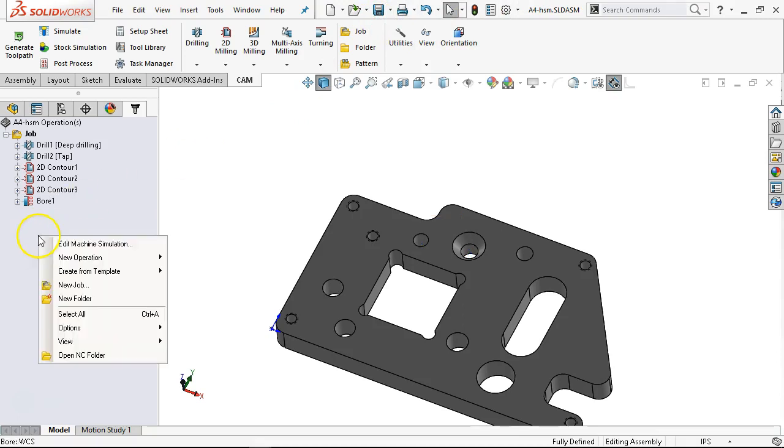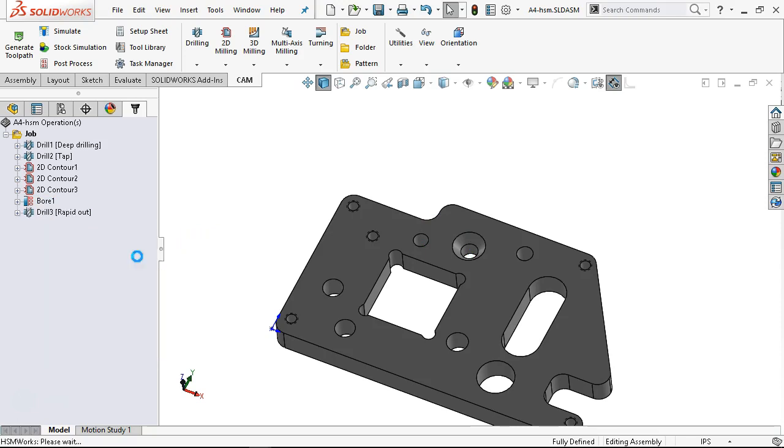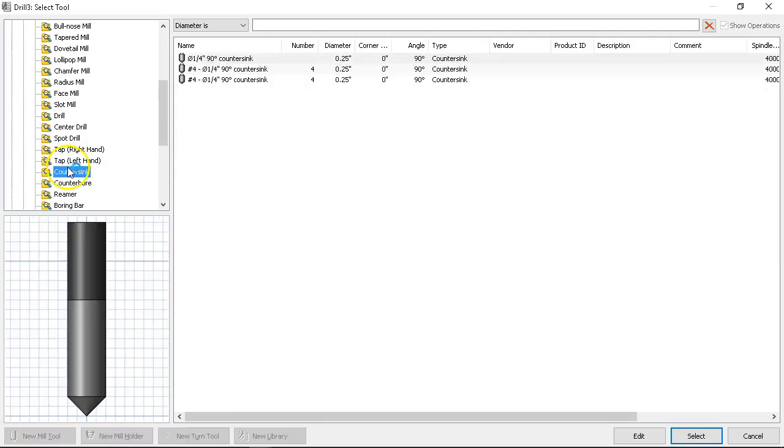New operation, drilling, drill. From the library — we saw before that when I went to countersinks there wasn't anything really in there. But we do have a quarter-inch 90-degree. I need something just a little bit bigger.